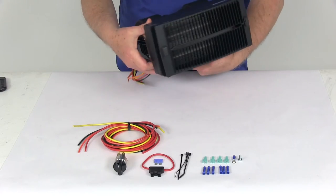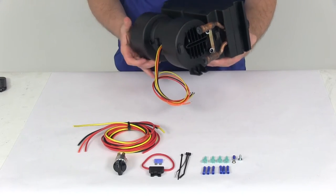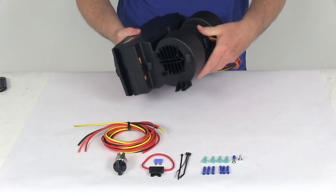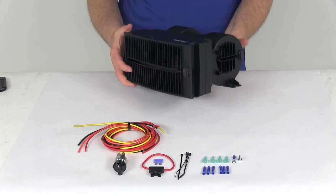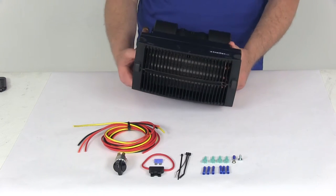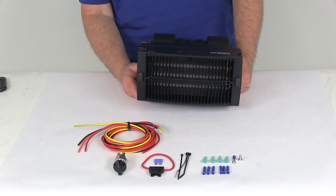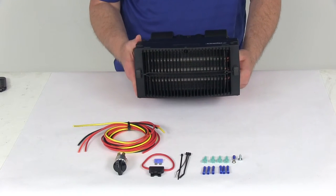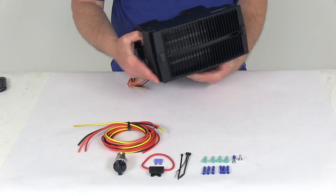Today we're going to take a look at the Flexi-Lite Mojave vehicle heater. This Mojave heater is a compact and powerful heater that will make the job of adding or replacing a heater very easy and affordable. It is designed to provide cabin heat in tight places, so it's perfect for your hot rod project, antique truck, jeep, or even a utility vehicle. It is small enough to mount under the dash or even under a seat.